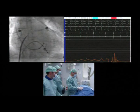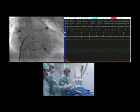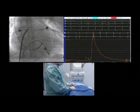The needle and sheath are pushed in without hesitation. This puncture is followed by the recording of left atrial pressure. The sheath is then pushed into the left atrium while the needle is retracted.